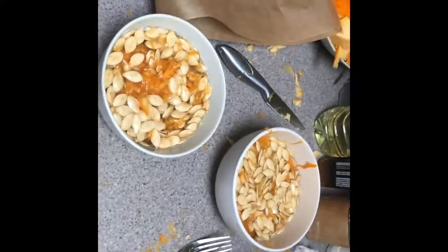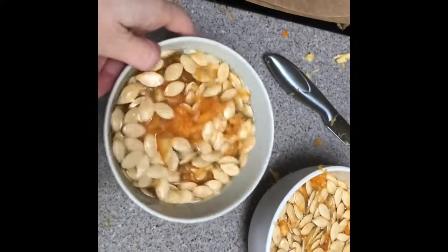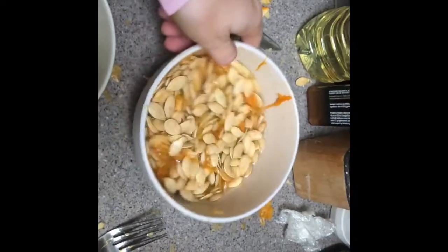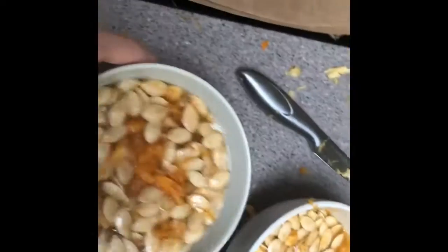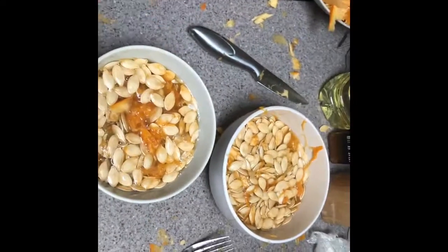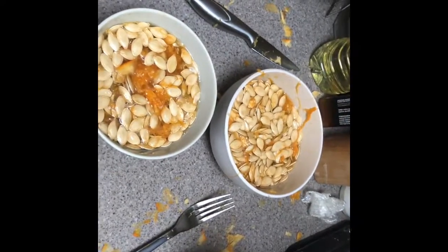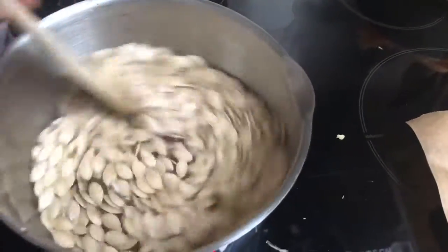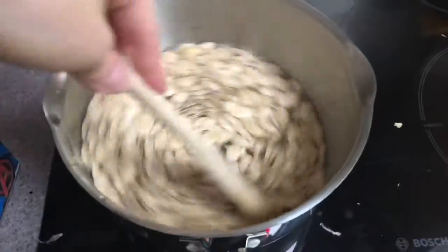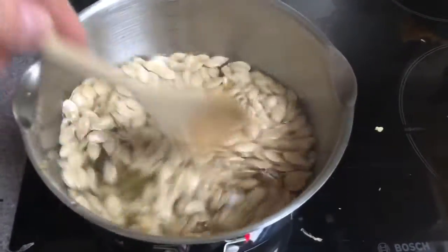So we are starting to make the pumpkin seeds. I preheated my oven to a very low temperature — at least that's what I'm doing. Firstly, the recipe says to swill them around in water so they get cleaner. It's getting some of the goo off. The next thing I'm going to do is put them in a pot of salted boiling water to season them slightly. I'm making sweet pumpkin seeds. These are going in for about five minutes, just to get the stringy flesh off and to start seasoning them with a bit of salt.